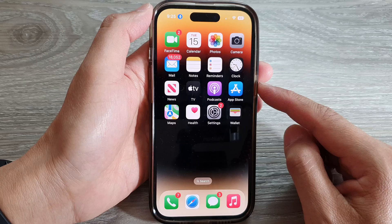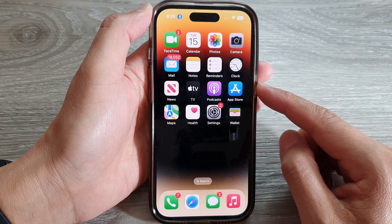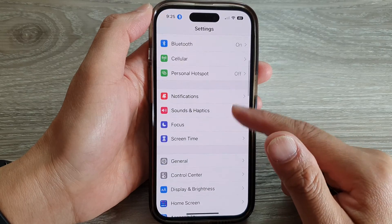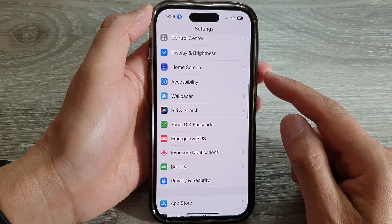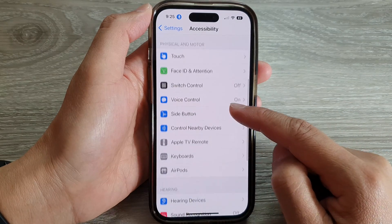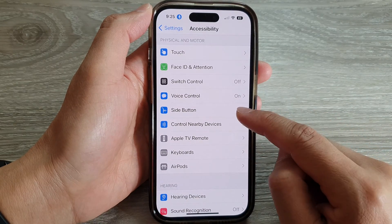On the home screen, tap on Settings. In Settings, swipe up to go down and tap on Accessibility. Next, swipe up to go down and tap on Side Button.